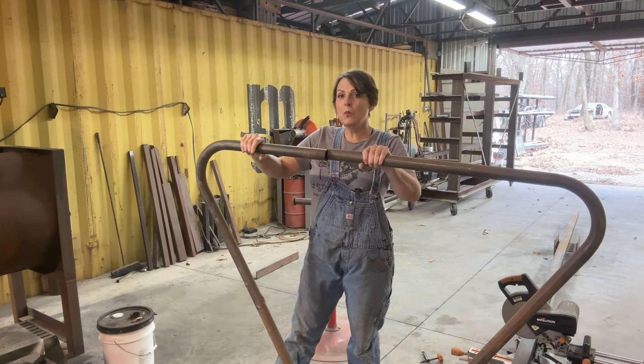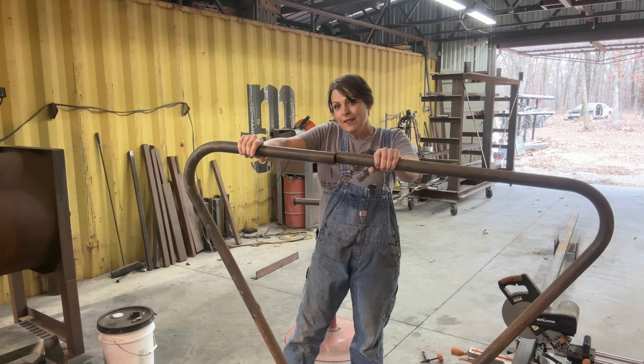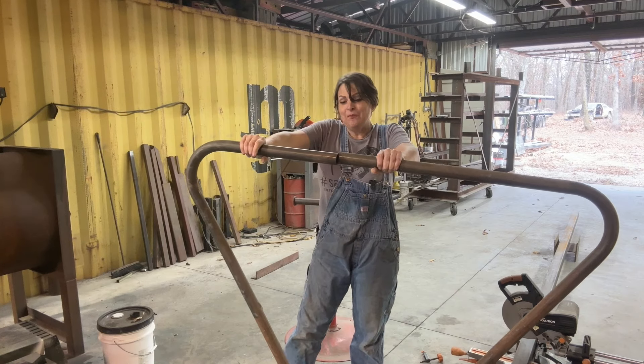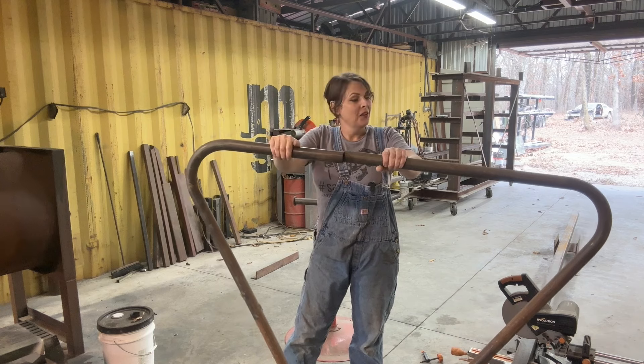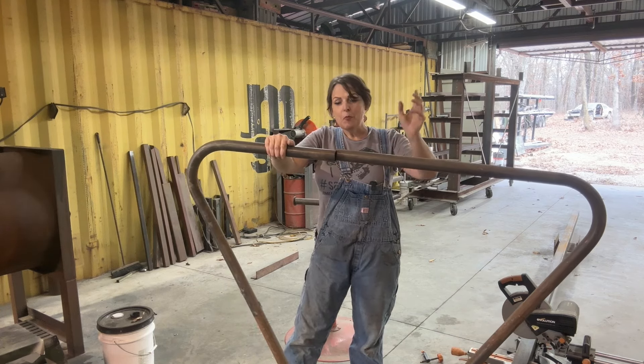Hello friends, this is Michael Wolff. I'm out in the shop. It's Friday afternoon, February 9th. I am building a table this afternoon. This piece — I don't really even know where I came up with the idea.